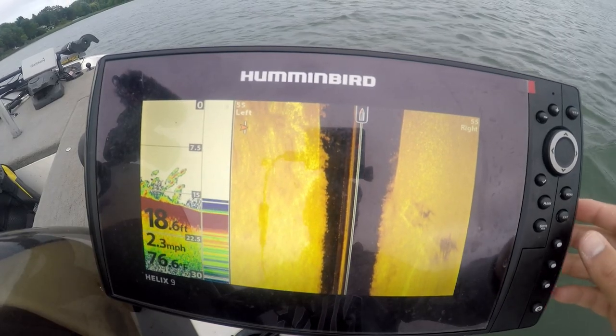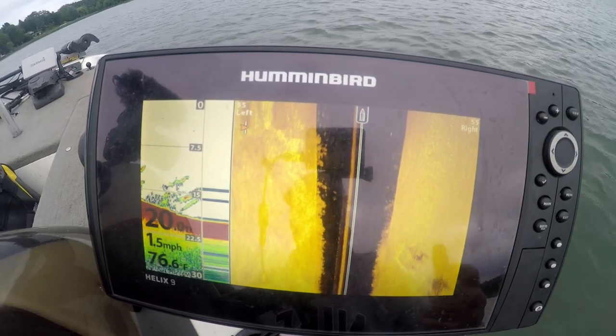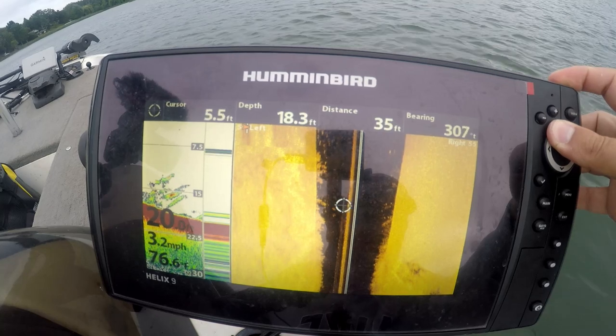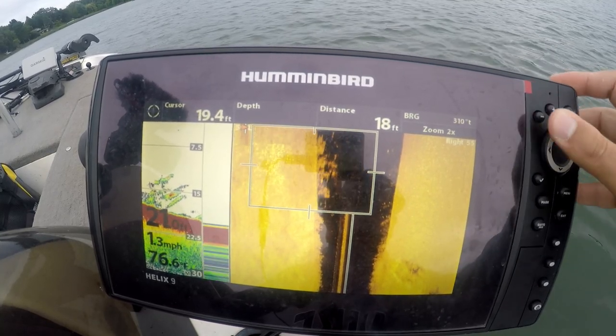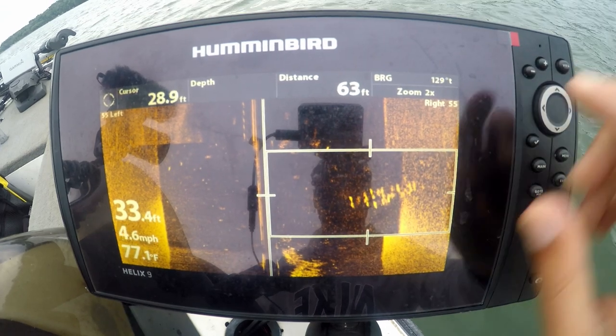Last but certainly not least, I would highly recommend saving up to the $500 mark specifically for side imaging sonar. Side imaging is key when trying to make the most of being on the water, especially on a new body of water. It allows you to be very efficient when finding fish or structure — scanning 100 to 150 feet left and right of the boat, finding weed edges, brush piles, trees, rock piles, and schools of fish.